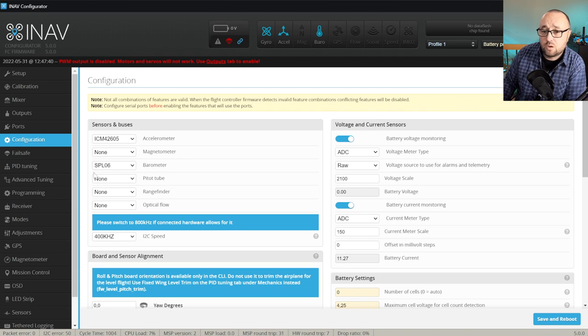Also, barometer is correctly detected. However, the pitot tube is missing. I'm using the digital MS4525 pitot meter, so I want to select it and set the I2C speed to 400 Hz. There is no need to go above that on airplanes at all. Let's save and reboot.